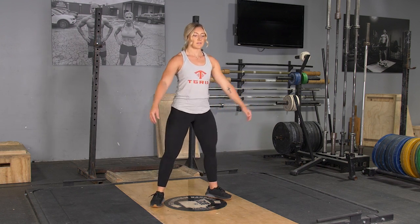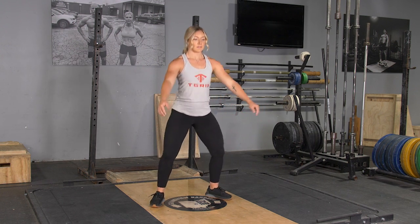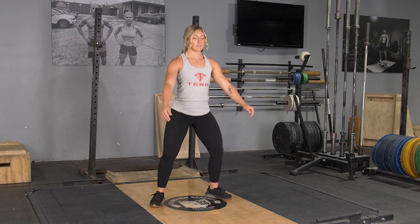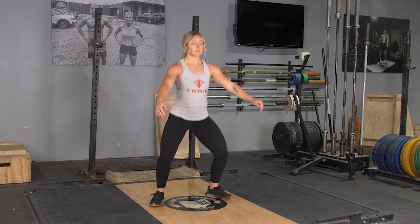From this position, put your knees out and hips back, keeping your weight on your heels, lower your hips down until the tops of your thighs are parallel with the floor or lower. Push through your heels and extend back up to the starting position and repeat the exercise.